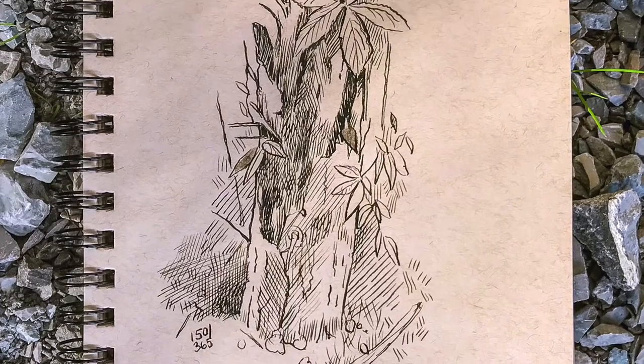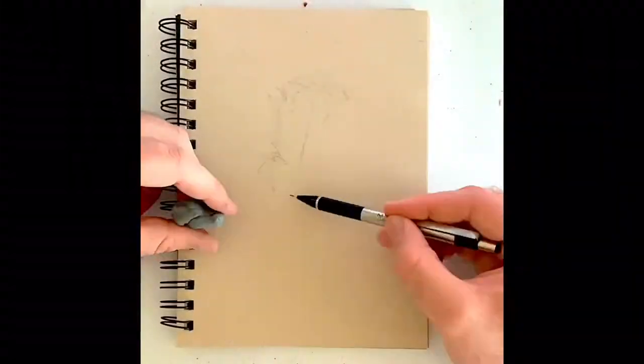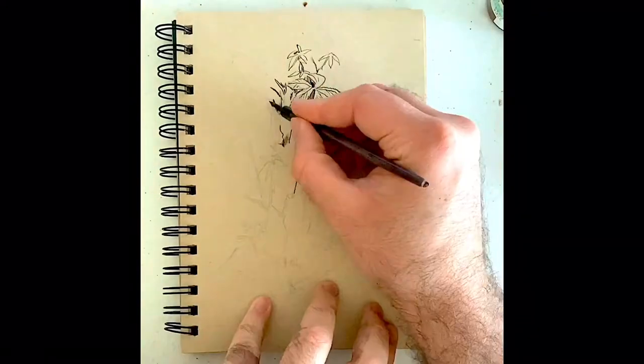Good evening, everyone. I'm illustrator John McCoy. You're watching John McCoy Art. This is my 150th daily sketch of 2020, and I'm doing a quick pen and ink sketch of nature.